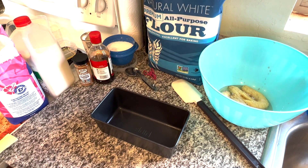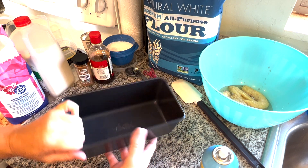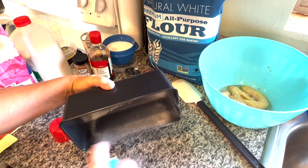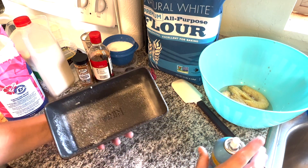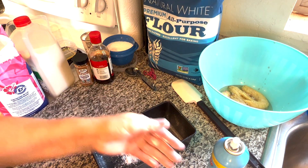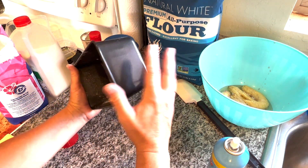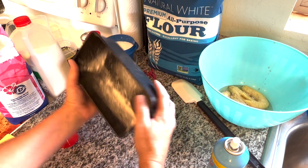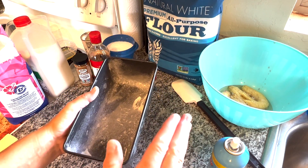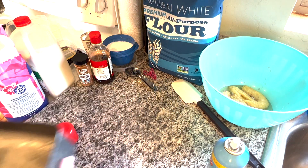I know it looks a bit messy here. I'm using the Ninja Foodi pan — this is one of their accessory pans, it's a loaf pan. I'm gonna take some baking spray and spray the pan. They did say to take a bit of flour, so I'm gonna take a little bit of all-purpose flour and pop it in there. That's a bit too much, but it'll work. Just go around like this, hit all the sides and the bottom, then tap off the excess. The pan is done.